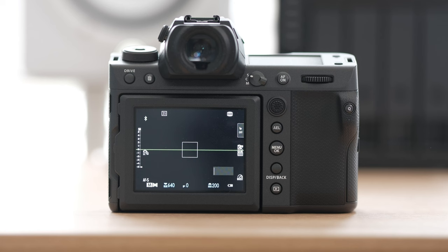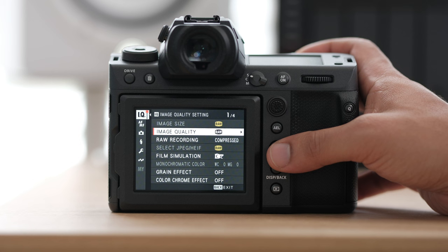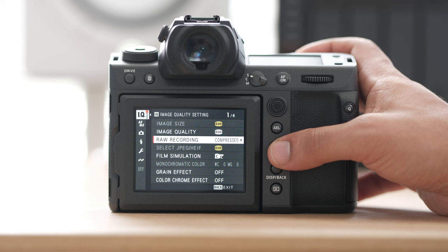Let's jump into our menu by hitting Menu OK. Generally you'll start out in your image quality settings — this is how you set up how your image quality looks. Usually I'm shooting in RAW, and for my RAW recording we're going to do compressed. The main reason I'm doing this is because the files are huge, as you can imagine.